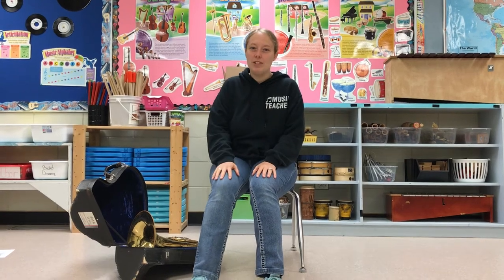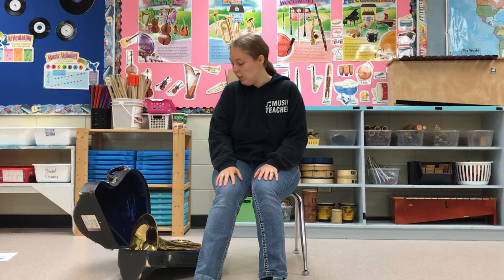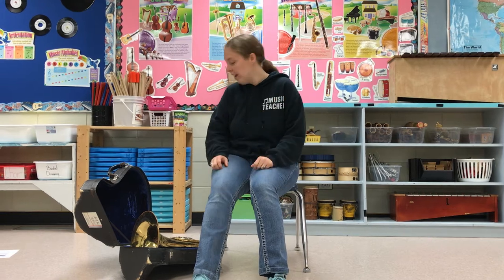Hi! Welcome back and thanks for joining me today. Today we are going to learn about the French horn. The French horn is actually a very interesting instrument and it's got lots of cool features to it, so we're gonna talk about it.